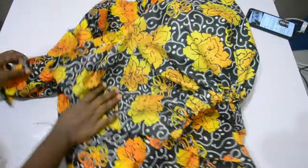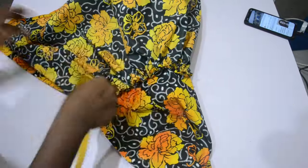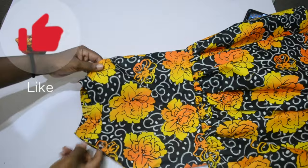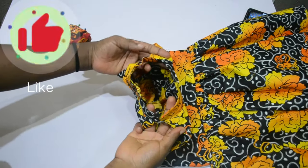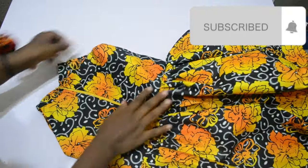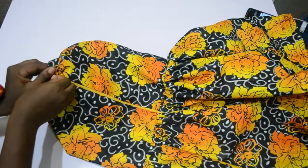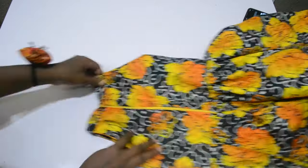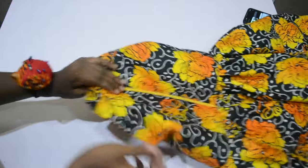After stitching down, the next step is to fold in the zipper allowance and attach the skirt — and that's all for this style. I hope you enjoyed this video. Please give me a thumbs up, subscribe to my channel if you haven't, share my videos with family and friends, and I will see you in my next video. Bye bye, thank you for watching!